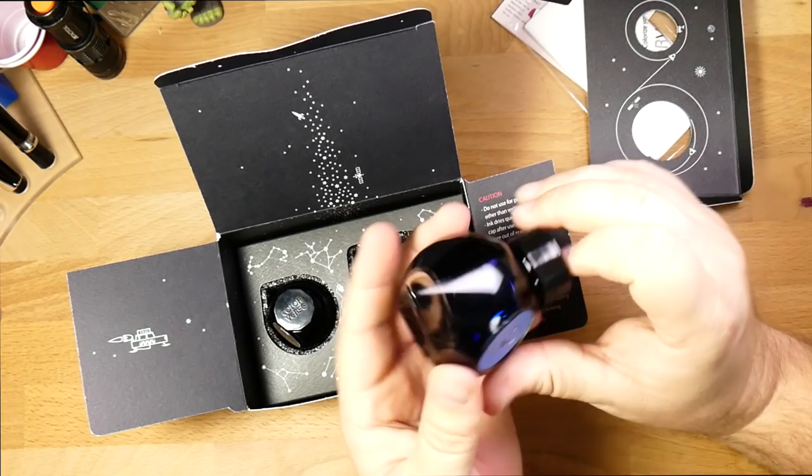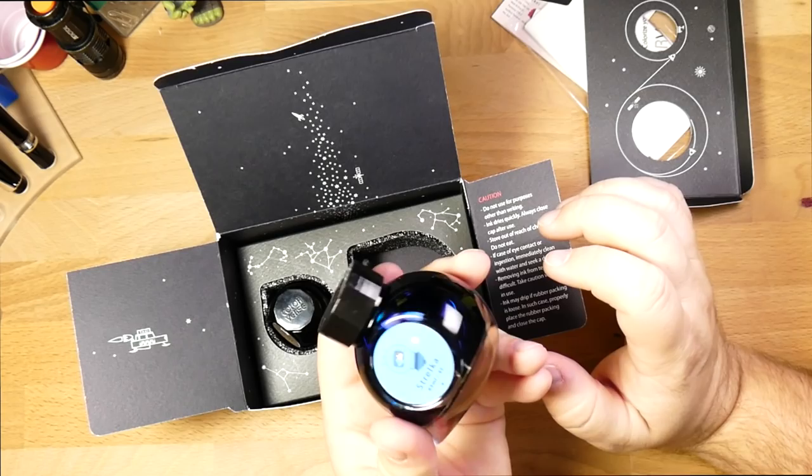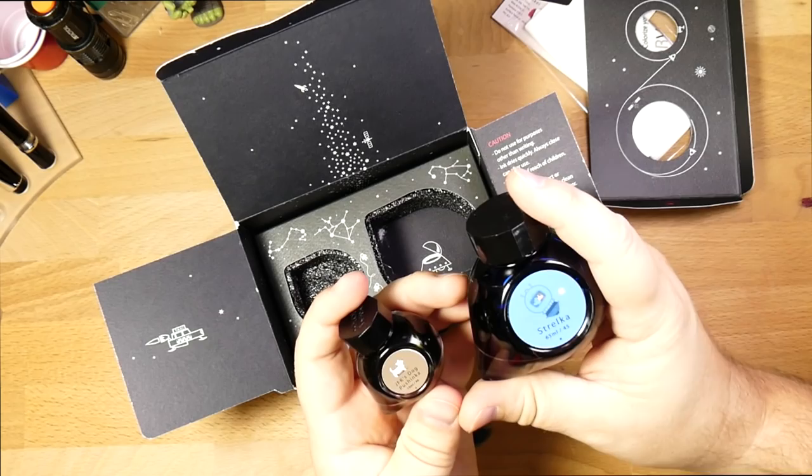This is Strelka's bottle. These bottles are actually pretty beautiful — I really like this teardrop shape. I think they're interesting to look at, they feel good in the hand, they feel like they ought to be expensive. And they kind of are at $36 a pair. The big bottle is 65ml, the little bottle is 15ml.